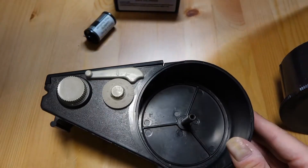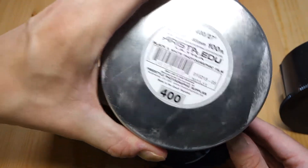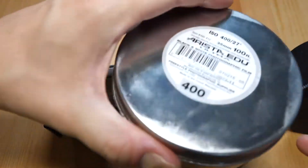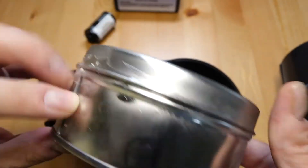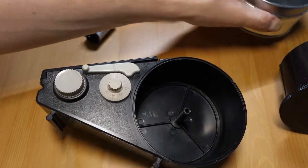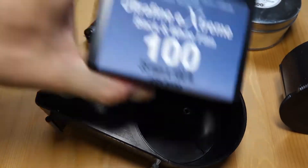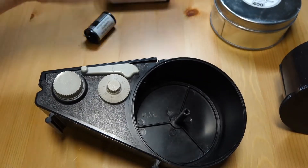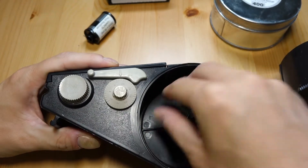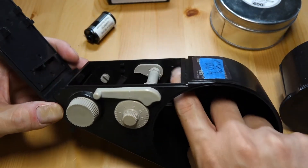I also have a roll of Arista EDU 400. I've used the 400 and 100 in both 35mm and 120 — it's another film stock I like, though it's gotten a little rarer. I love that the bulk rolls come in these tin cases like an old movie reel. These have a plastic spool in the middle, whereas the Ultrafine rolls are just a roll of film with nothing in the middle. Both come wrapped in foil, so you have to open them in the dark and find the end of the film, which is usually taped down, then feed it through the gate.